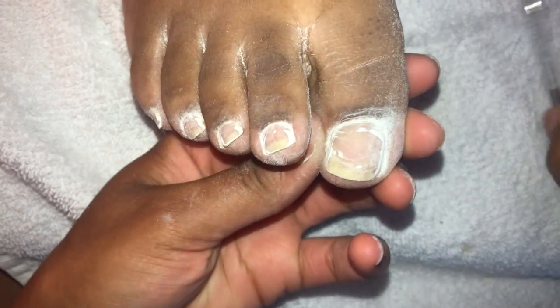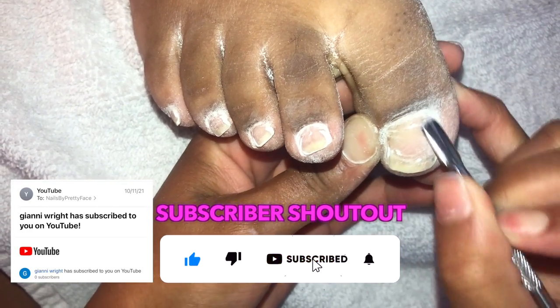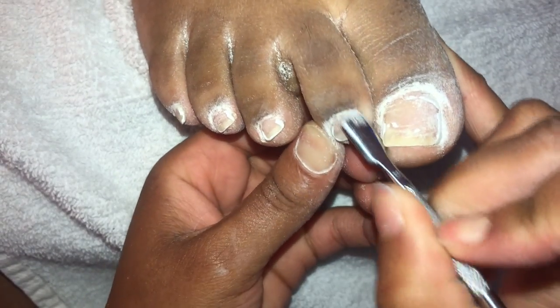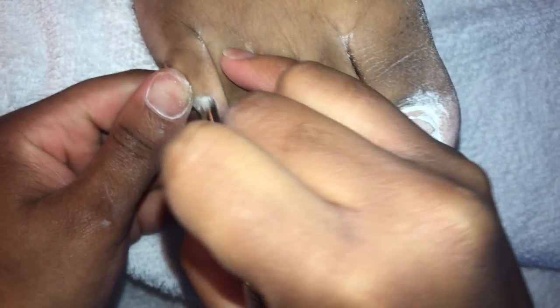Let's get into our subscriber shout out, which goes to Jianni — subscribed since October 11th, one of my clients. Shout out to you. Click the notifications on, because if your notifications are off, how are you gonna know what I'm on? Subscribe!